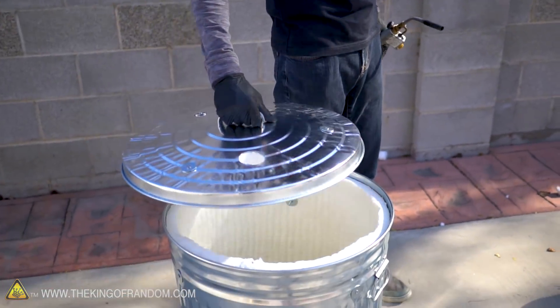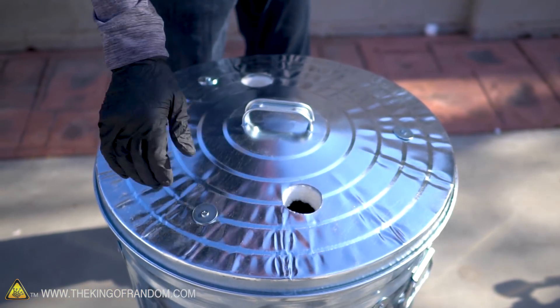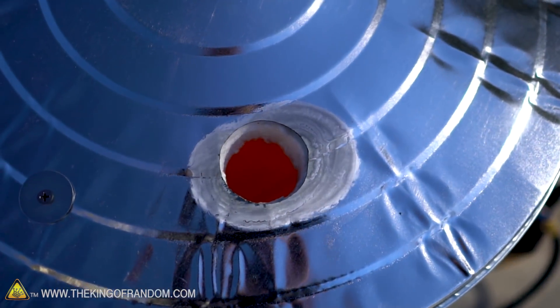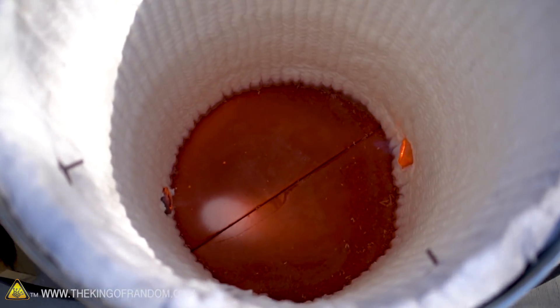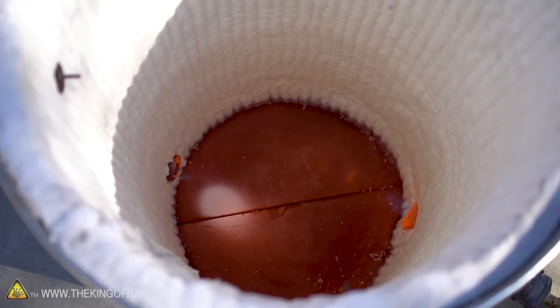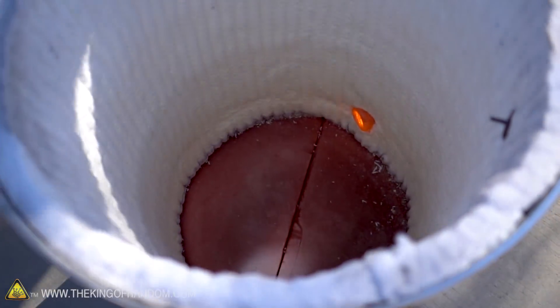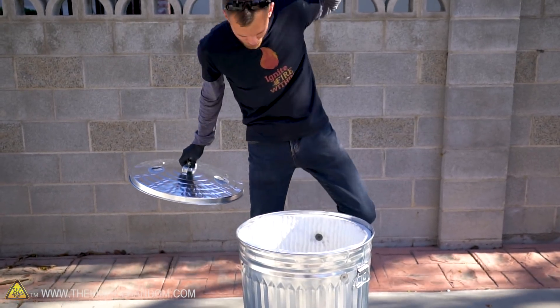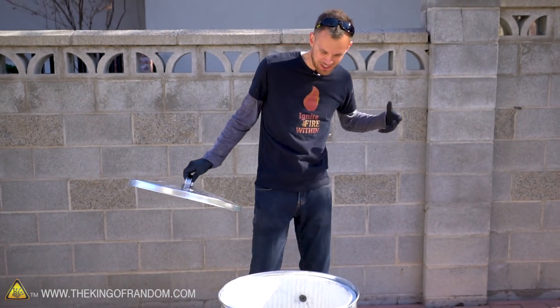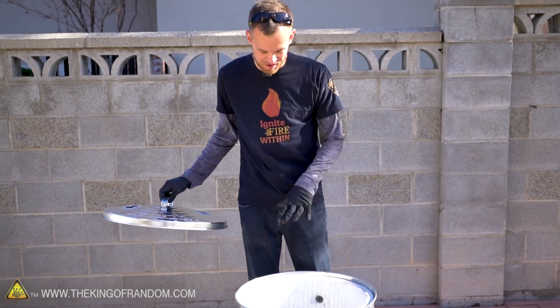Let's throw the lid on and let this thing get really warm. All right, I'm just going to turn it off. It's turned off but — oh, that is toasty in there! The fire is not going but it's still just really, really warm inside there.